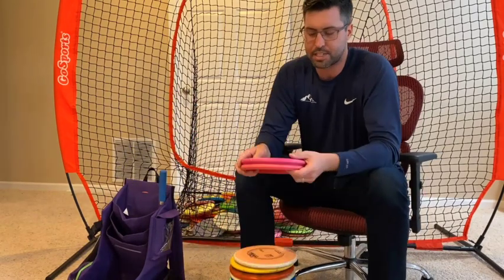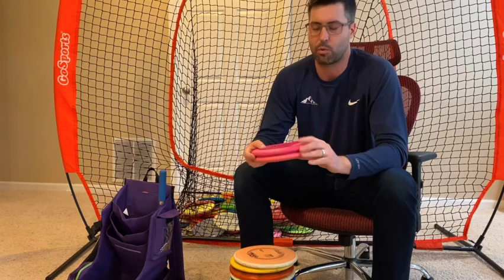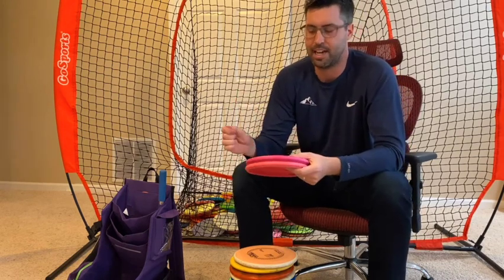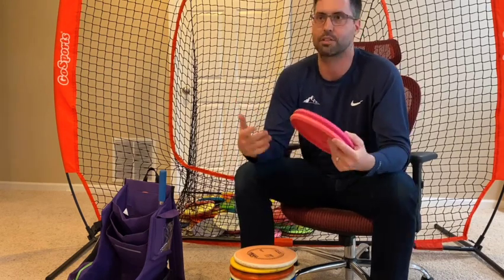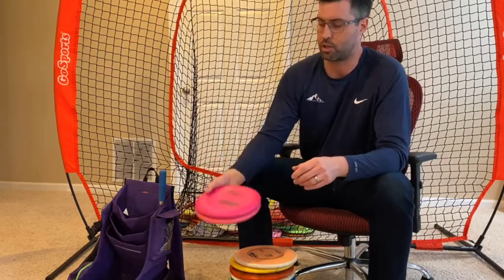We'll move pretty quick through this. I putt with the Yeti Pros — been a big fan of these for a while. The grip is always consistent no matter the weather, whether it's cold, wet, or hot. Very consistent putters for me. I've been using them for a long time now.